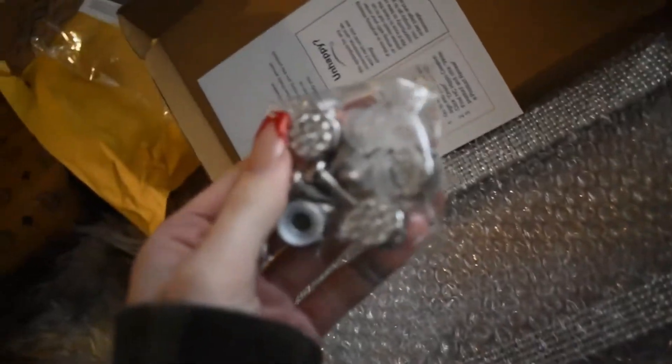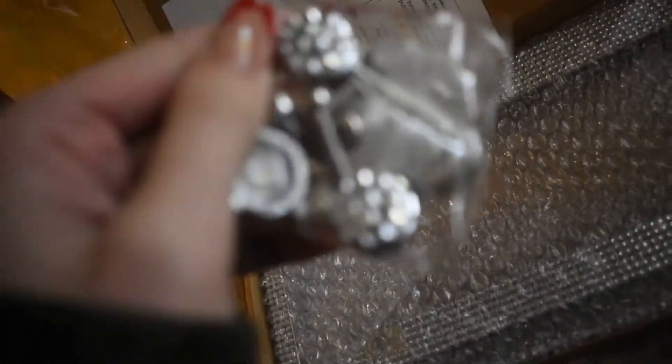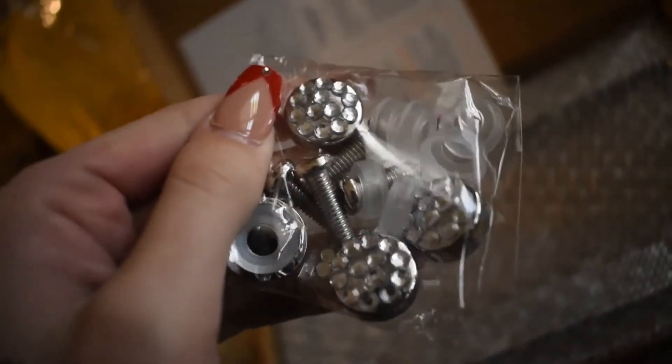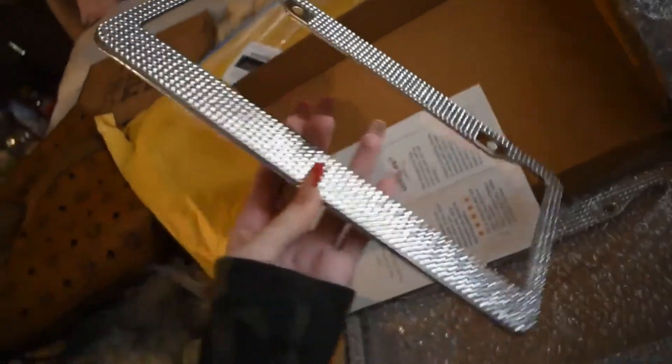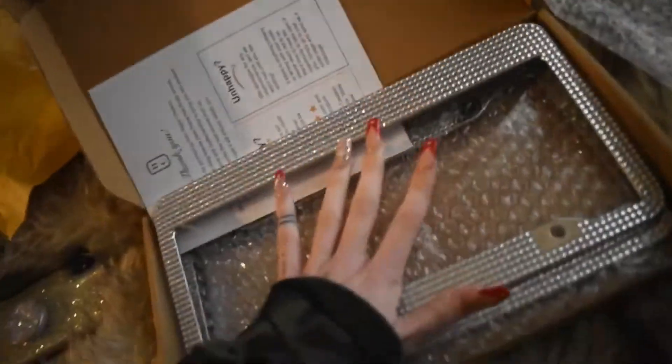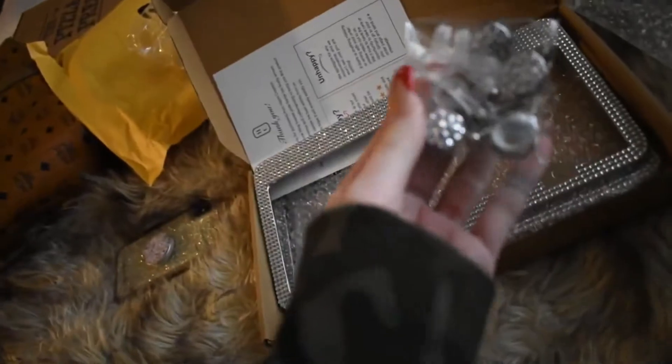Look how cute — little bedazzled license plate frames, and even the screws are diamond-bedazzled! One for the front and one for the back. That'll look cute on a white car — just a nice little classic diamonds touch.